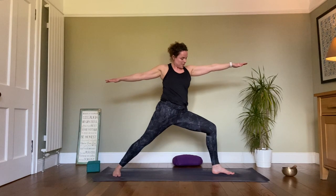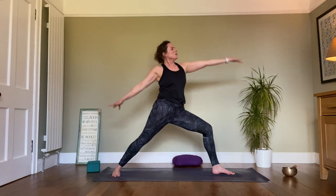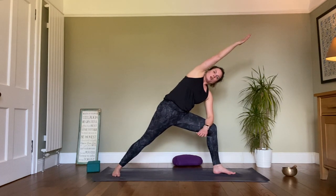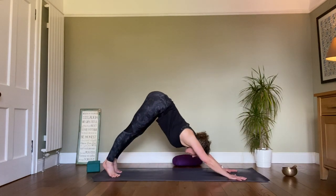Feeling strong in our warrior. A little sequence now — inhale the left hand as we come into peaceful warrior. Exhale back, inhale, and exhale. From here, can we bring the left elbow onto that left knee and reach up and over — a nice kind of parsvakonasana variation. Feeling nice and strong through the legs, continuing to open up those hips. Inhale back up, bring the hands down, and come back into that downward dog.